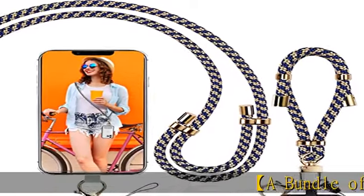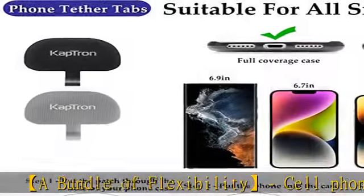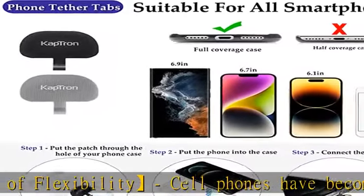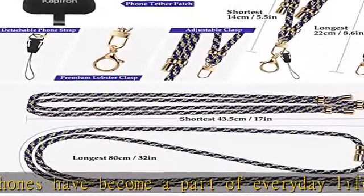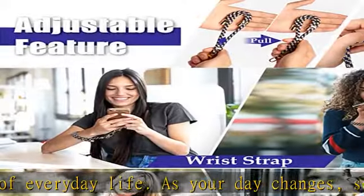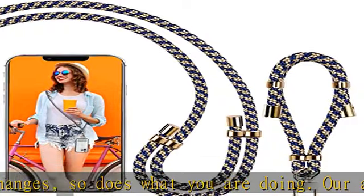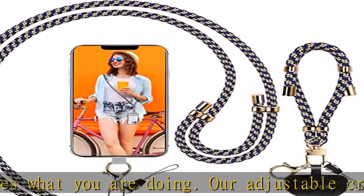A bundle of flexibility — cell phones have become a part of everyday life. As your day changes, so does what you are doing. Our adjustable cross-body foam lanyard and wrist strap with detachable accessories will enable you to keep your mobile devices and other valuables safe, secure, and accessible. You can keep your hands free while easily adapting to different situations.